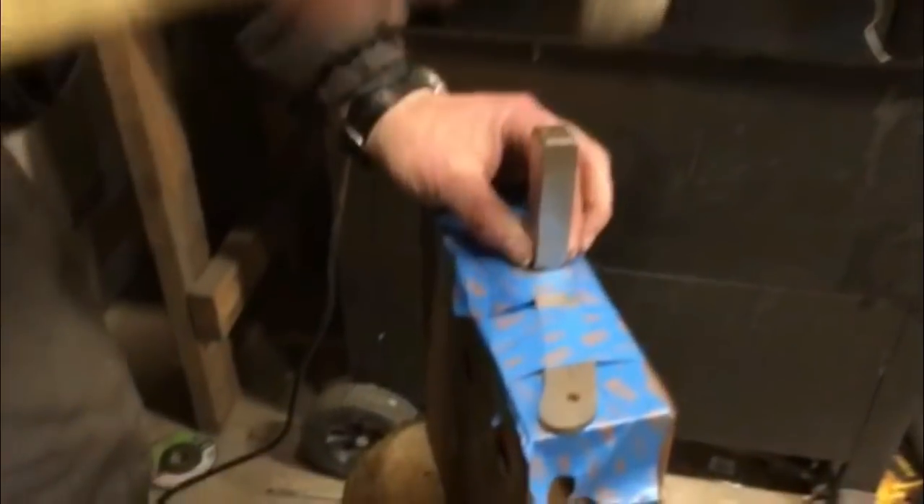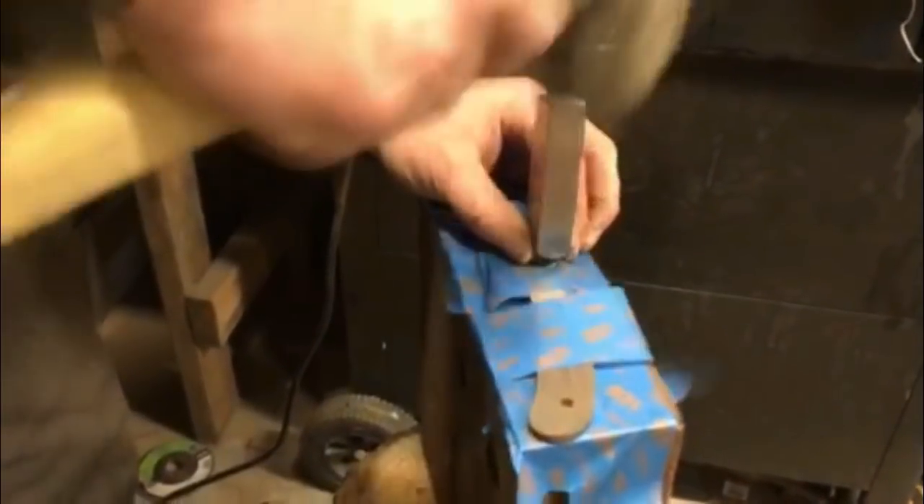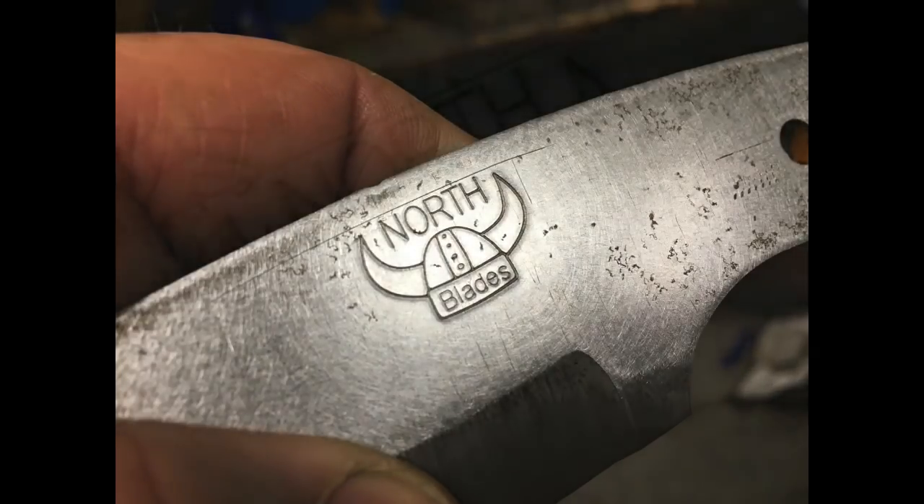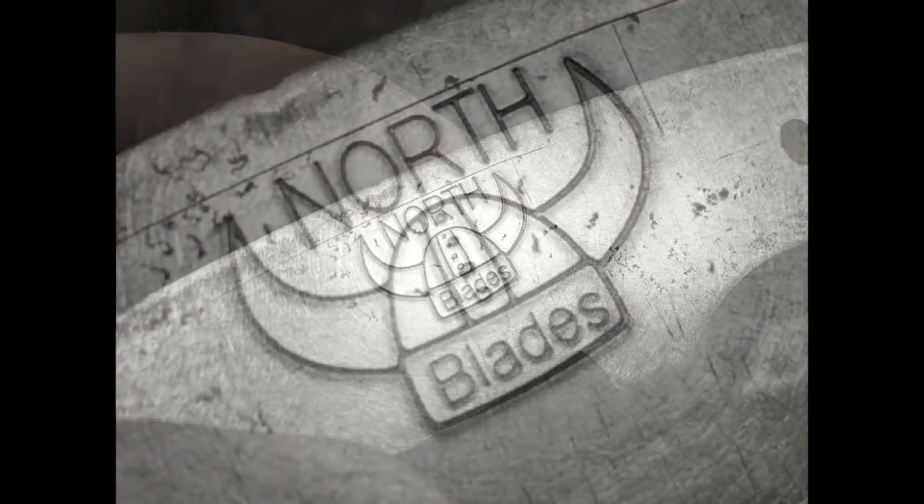He used a little painter's tape to make a straight line, and you can actually feel that on the touch mark so that he could square it up. This is a little bit of a larger logo so it takes a little bit more of a strike. What a beautiful result — nice clean crisp lines, you could read all the text. We couldn't have asked for anything better.